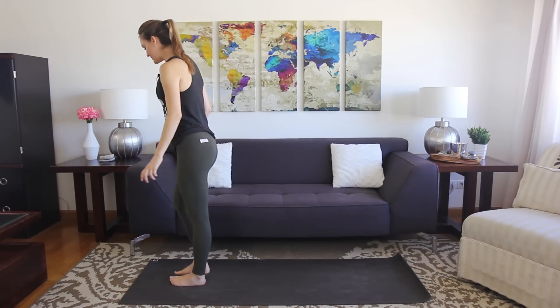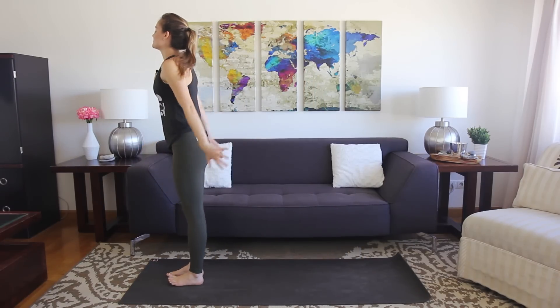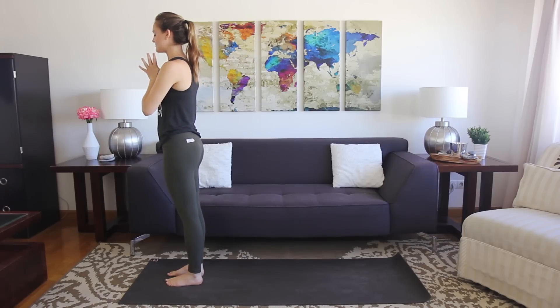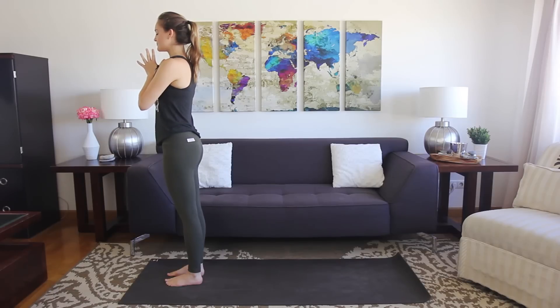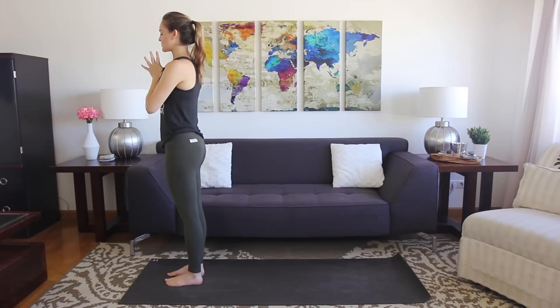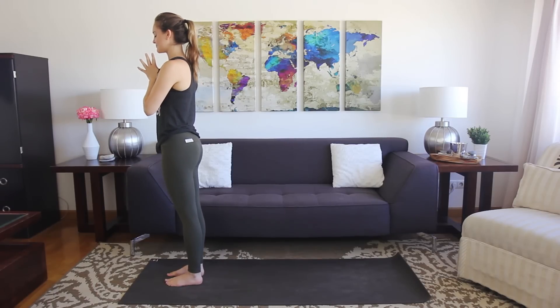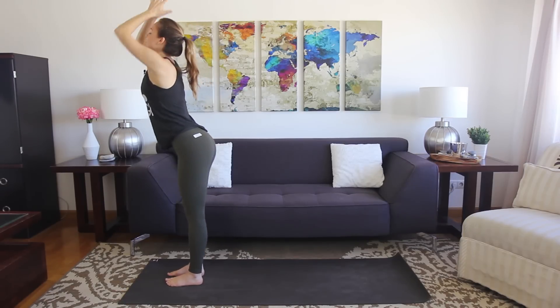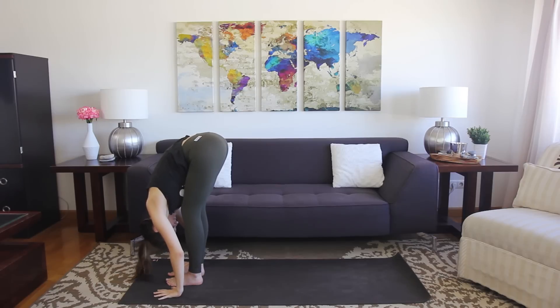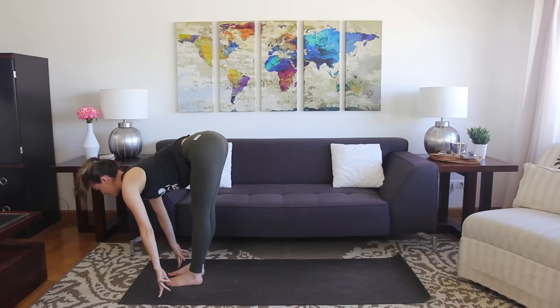Now we're going to run through a couple of sun salutations where I'll give you the option to add these modifications in. Come to the top of your mat, feet hip-width apart. Bring the hands to the heart center and take a couple of breaths, just finding your focus and reconnecting with your breath. When you're ready, let's flow. Open the eyes. Inhale, sweep the arms up. Exhale, fold forward, upper body drops down. Inhale, lift the chest halfway to flat back. Exhale, fold.